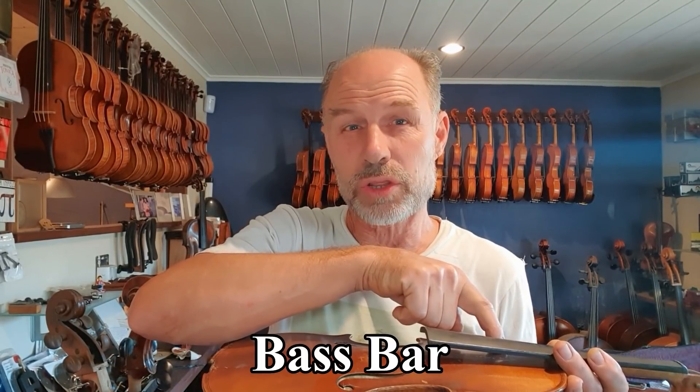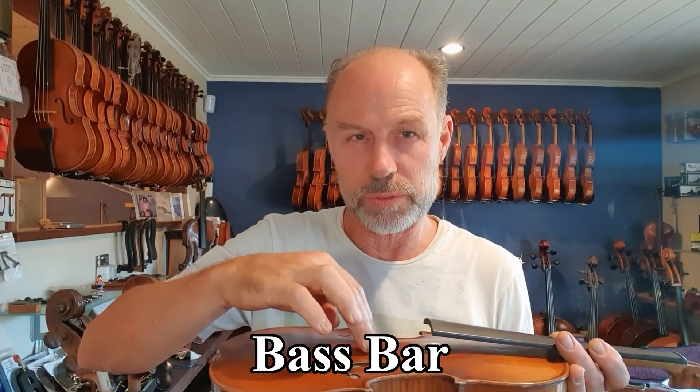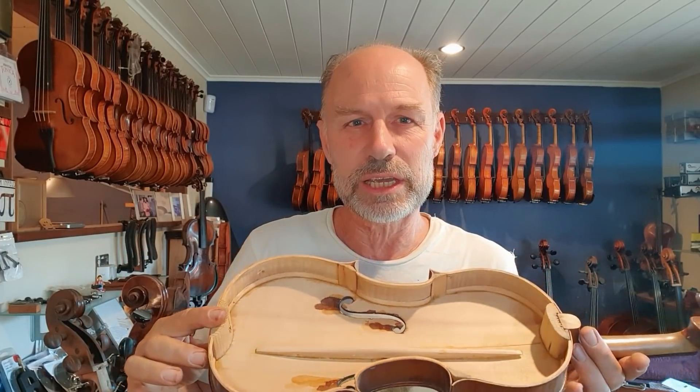Hi, and welcome to another episode of Ask Olaf the Violin Maker. Today I'm going to talk a little bit more about how the string instruments of the violin family work. I've talked a little bit about the sound post that sits inside the instrument, but today I'm going to talk about the bass bar. It sits on the bass side of the instrument — the bridge is here and it's on the other side. You can see one right here. This one's a little bit broken, but let's go over to my workshop.